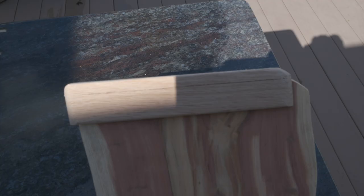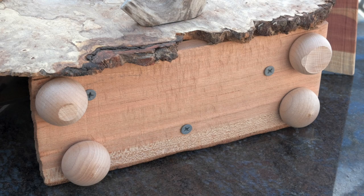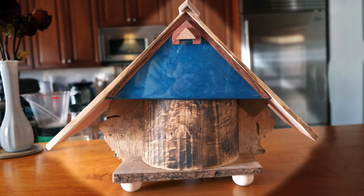Finally I cap and finish the top ridge line as well as put a removable base with feet on the bottom. Each birdhouse takes around 15 hours to create, give or take.